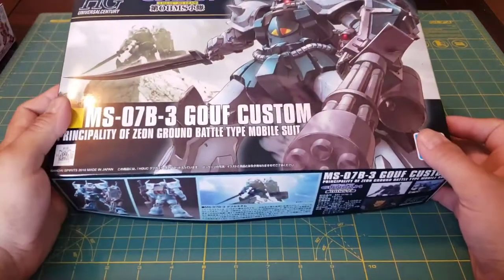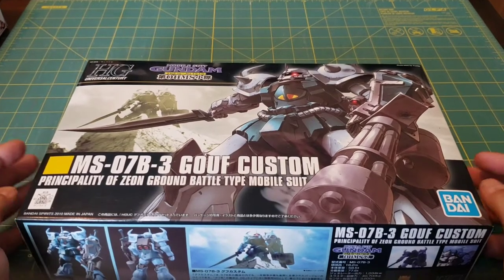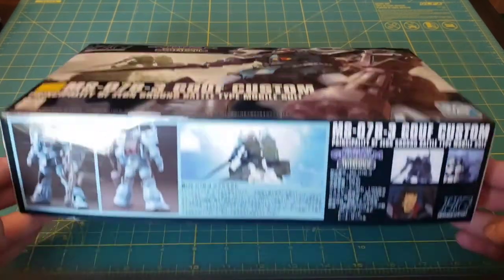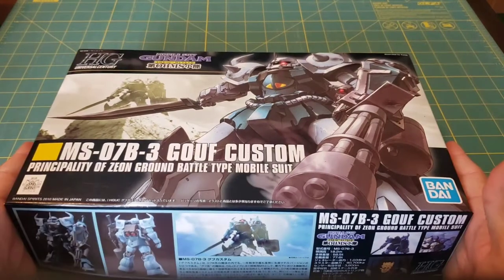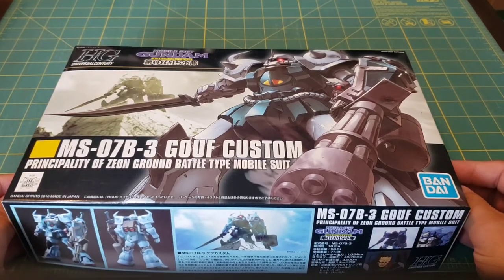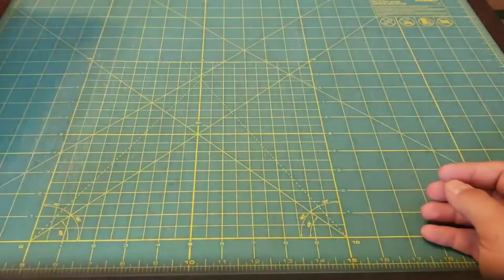The next kit is the HGUC Gouf Custom from 8th MS Team. I did show this in the last video as well so we'll kind of gloss over this. I found this one — very excited to do this one as I am a fan of 8th MS Team. I have actually started this one, so he's coming right along. Taking my time with this one, being real meticulous with it.